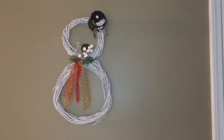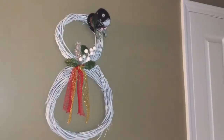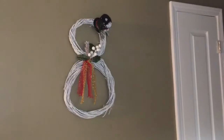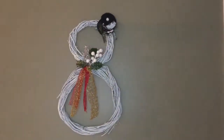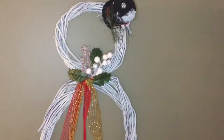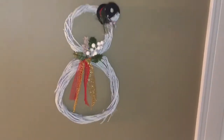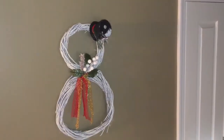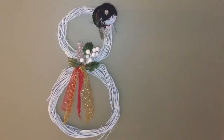This is the final result of how my snowman wreath looks — I love the way it turned out. It was so easy and quick, and I bought everything from my local Dollar Tree. The only thing I did not buy from Dollar Tree is the spray paint, which I already had on hand. Hope you guys enjoyed today's video! If you did, please give me a big thumbs up, and if you haven't already, I'd love if you would consider subscribing to my channel. See you guys next time!